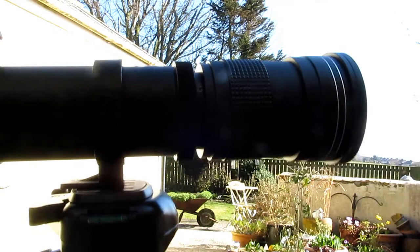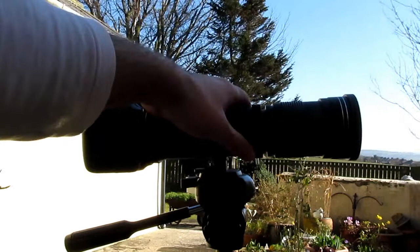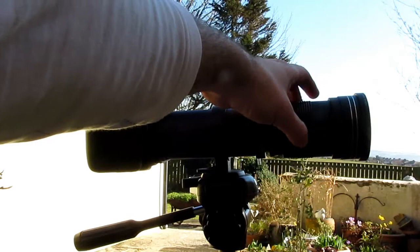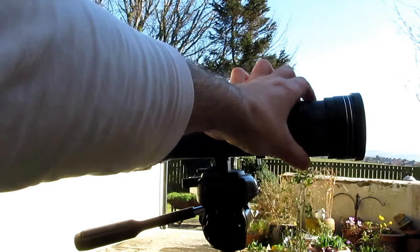Anyway, so what we're going to do is just fix the lens on there like that. We've set it at 420, which is the widest angle — you push and pull for 800 right through the range. All you're doing at 420 is focusing with the barrel; you touch it and turn it, and that is how everything goes into focus.